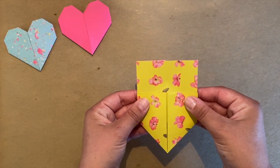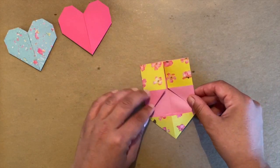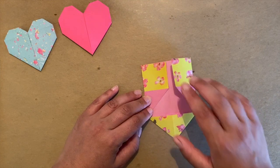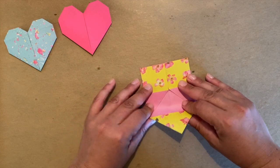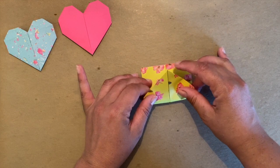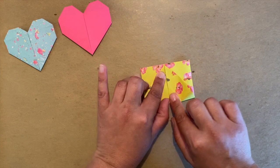Your origami should look just like this right now — here I'm just showing you what it should look like. Now we're going to get into the final steps. The folds are going to be a little bit harder to do because our paper has been folded many times. Pause the video and take your time.